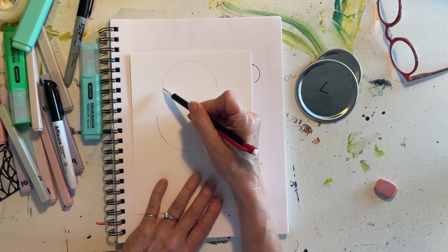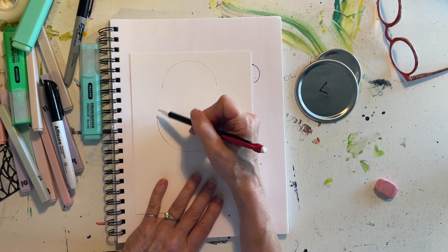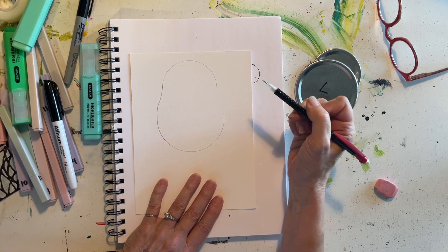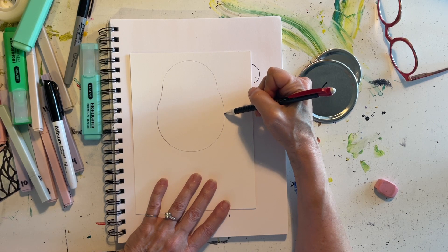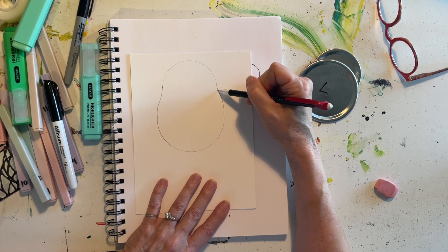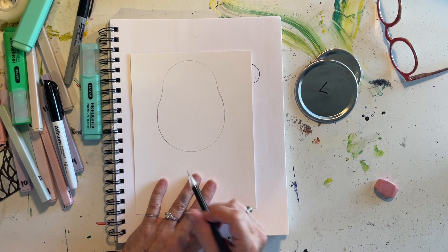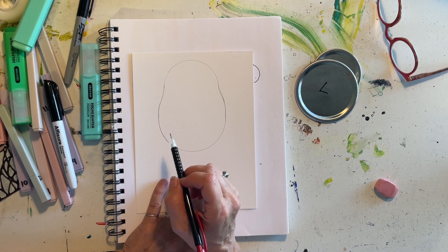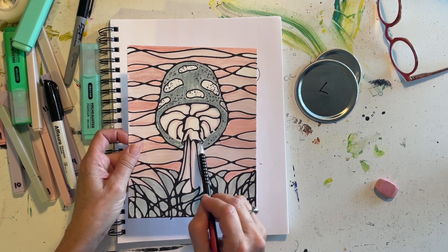Now connect the top semi-circle to the bottom semi-circle by dragging it down and then making a little curve. Do the same thing on the other side — drag it down and curve out so it connects. It'll look kind of like a bow, and this becomes the main part of our mushroom. We're looking up under the mushroom.